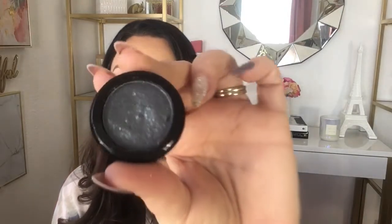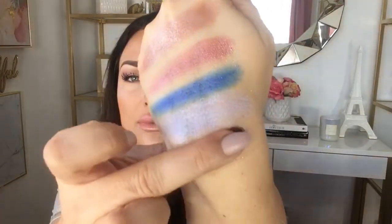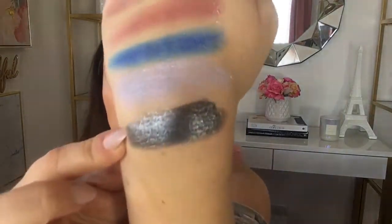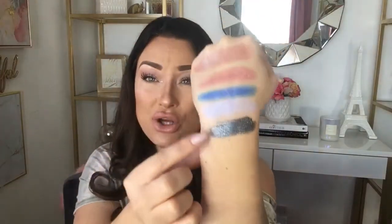Then we have Gray Later. Wow — that is an absolutely gorgeous, gorgeous slate gray with a silver reflection. That is absolutely amazing. I am definitely going to be using this when I do a smoked-out eye. I could see this being packed on the lid to give dimension and an extra oomph to a smoky eye. This is absolutely beautiful.